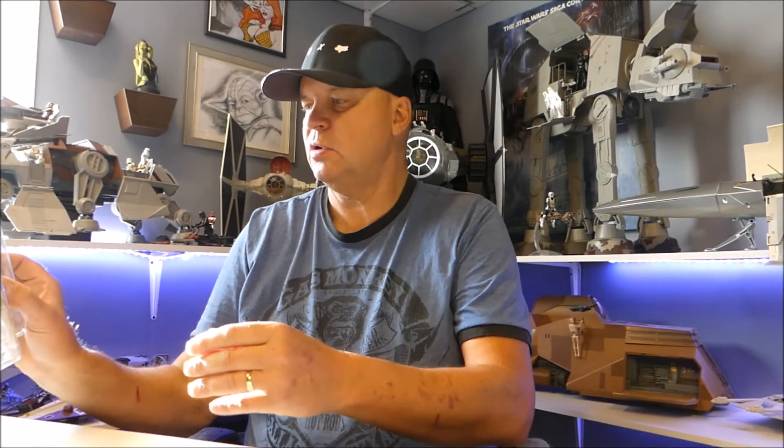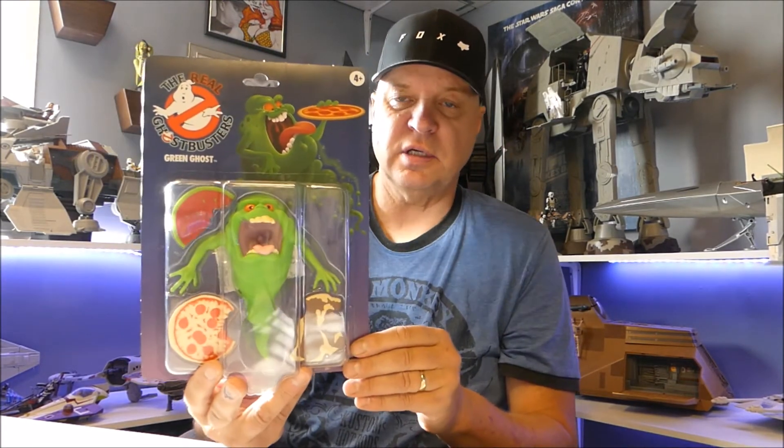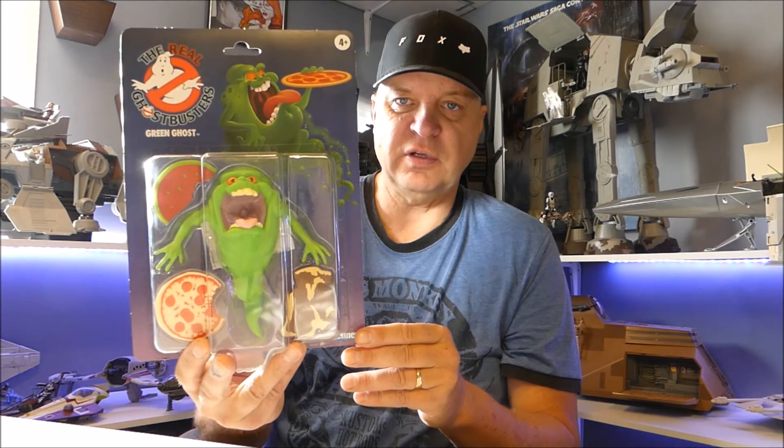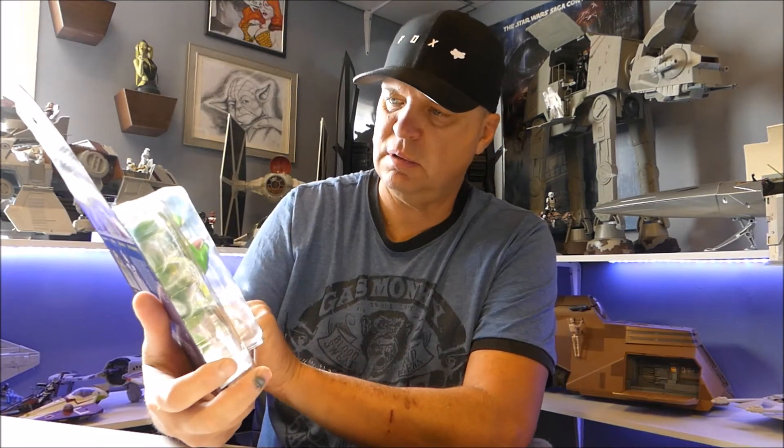Last on the new stuff, getting closer to completing the Real Ghostbusters — I picked up the Green Ghost. Oddly enough it's called the Green Ghost; I don't know why they don't call him Slimer or if that's just a slang term we've given him. There he is, and now all I'm missing is Mr. Stay Puft. He doesn't glow in the dark like my other one, but he's got some pizza, a piece of meat, and a watermelon. Looks good.